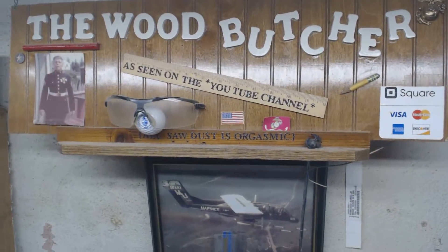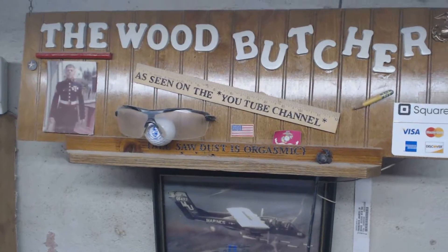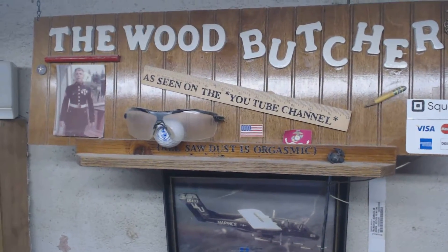Hi, I'm Marcel, the wood butcher. I'm back to using the opening screen and saying excuse me while I move the camera, because I'm still a one-man show. And you know what? I kind of like being a one-man show, because I owe nobody nothing. Nobody owes me. It's just me and you. That's it.